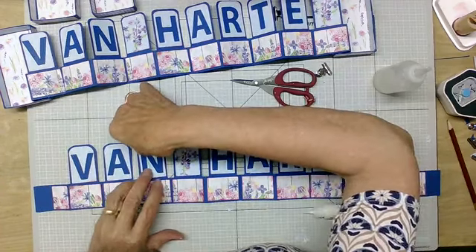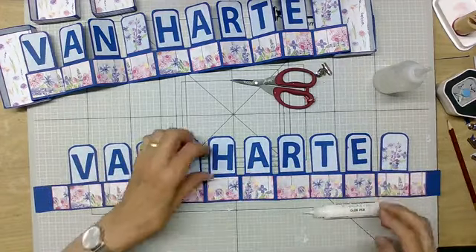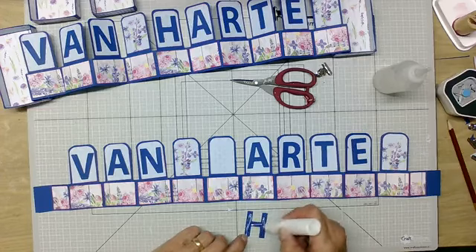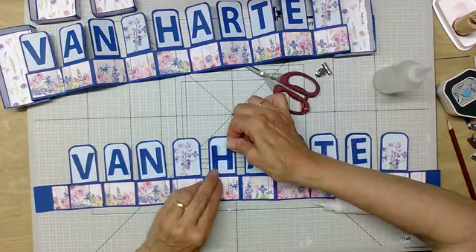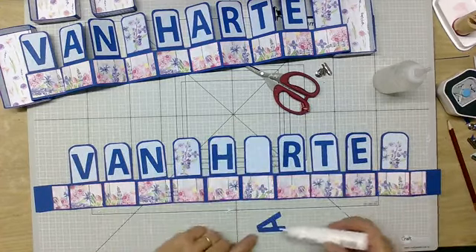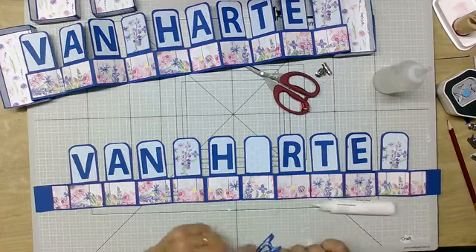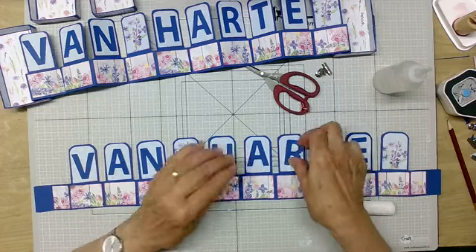Van — en omdat die zigzag moet kloppen als je hem dus wilt afvouwen, heb ik die extra gedaan. Maar anders wil dat niet. Mochten jullie hem maken, dan kom je daar zelf ook achter, want dan moet je de ene keer hem aan de voorkant in het doosje plakken en de andere keer aan de achterkant. En dat geeft geen mooi gezicht.